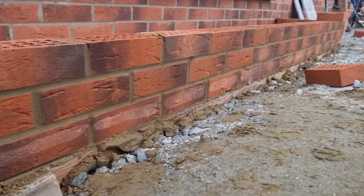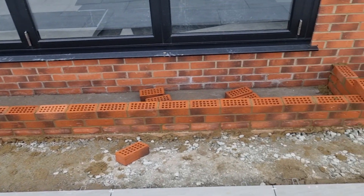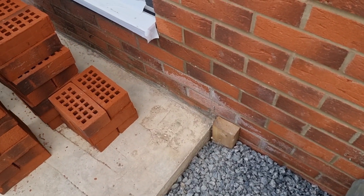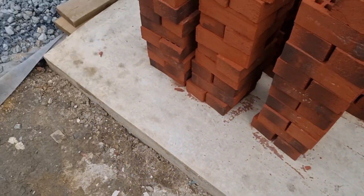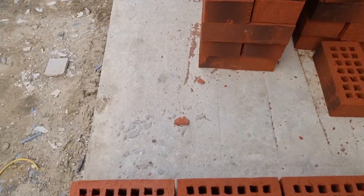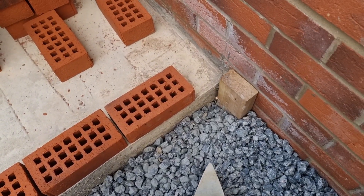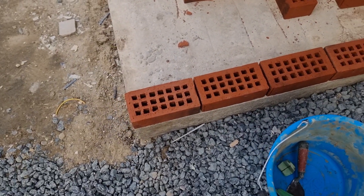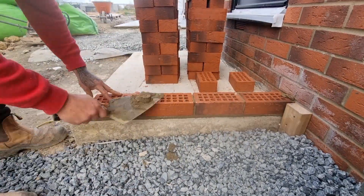Nice, all pointed, looking good. Right, ran to the next bit and on this one same again — round the outside, three courses, nicely engaged there. So we'll work from the corners, running in, see what happens. We've got tight perps through here but we can get four and a half bricks in, so that's what we'll go with.